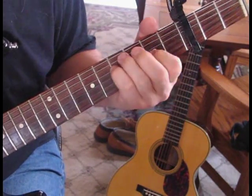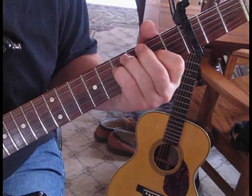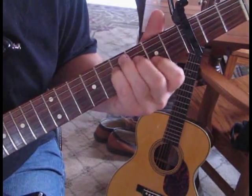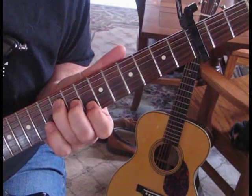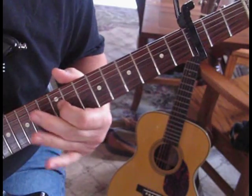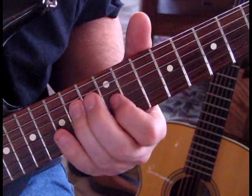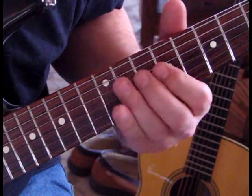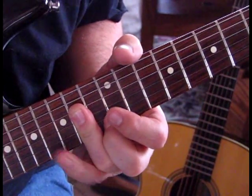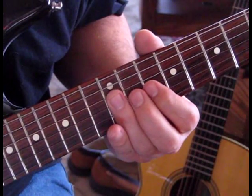Here we go into the chorus. To start out with, we're going to slide from the 12 to the 14 — 14 on the 4th string — and then we're going to hit 12 on the 3rd string. Come back to 14 on the 4th, and then we're going to take 14 on the 3rd, hammer on to 15, and pull off to 14, and then we'll strike 12.